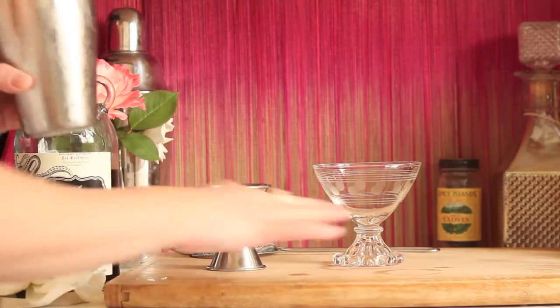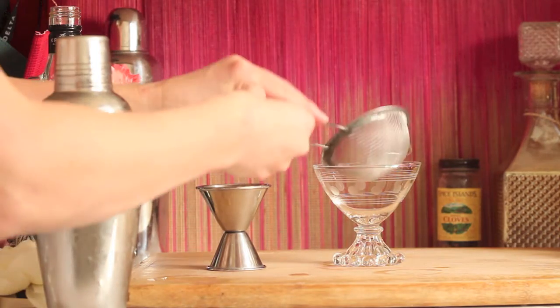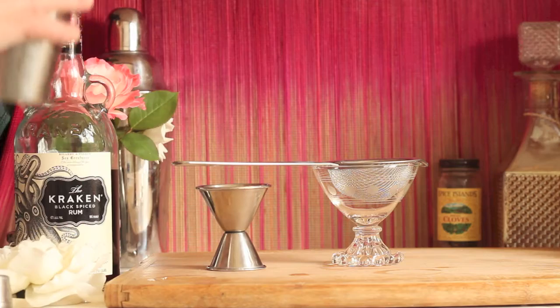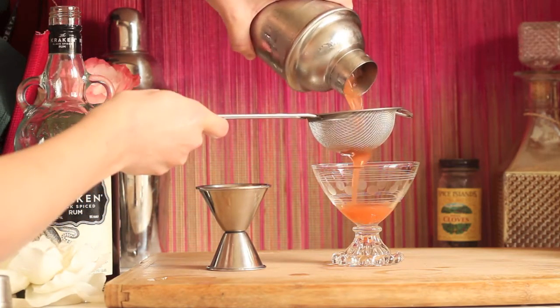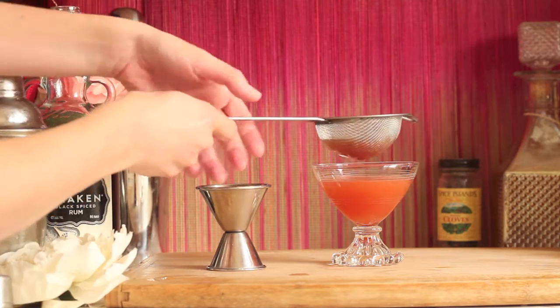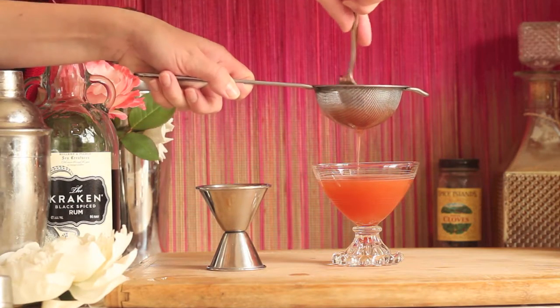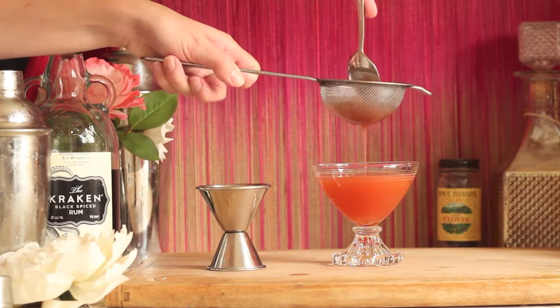Now we're ready to pour. I found this amazing vintage little coup glass at the flea market, so I'm going to use that. Now you're going to strain your fresh cold mixture over a cocktail strainer. You can also use a home strainer, but this just makes it a little easier to fit in the glass. Once the mixture is almost through, if it gets a little slow, just grab a spoon from your drawer and press it through to get all that lovely mixture in the glass.